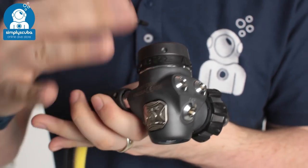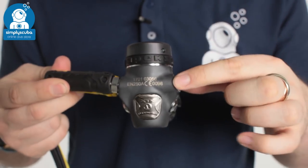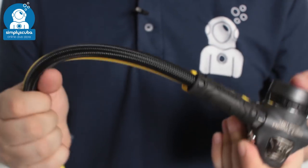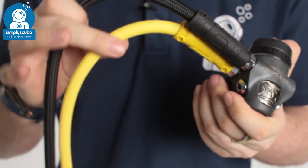It also gives it a nice matte grey kind of finish. On the first stage itself you have four low-pressure ports and two high-pressure ports, and it comes in both DIN and A-clamp. Coming out of that we have two braided hoses, because this is a Stage 3 set we have both a primary and an octo.